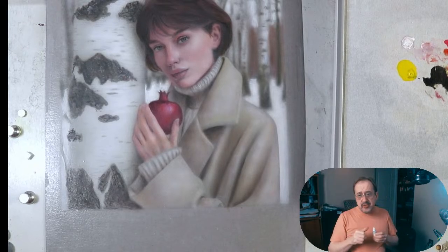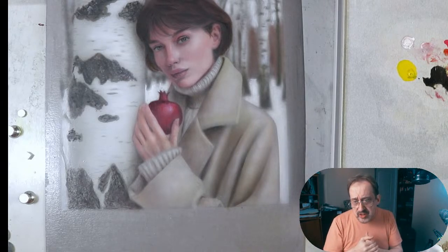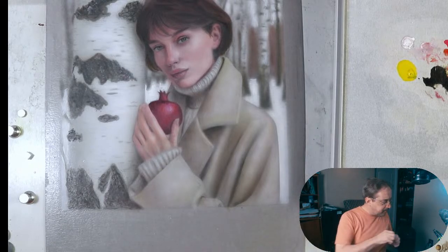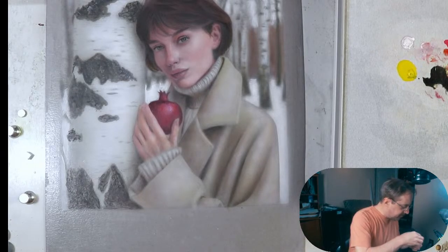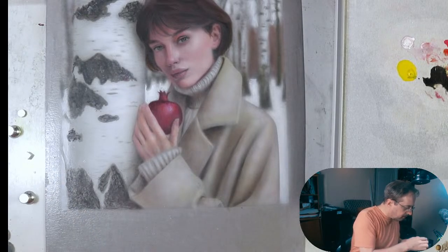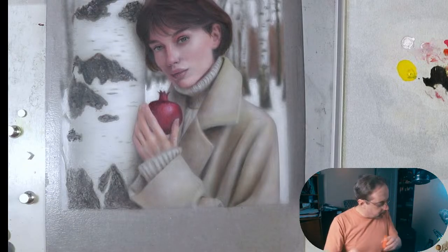Wow Ryan, thank you so much for the super chat! Great to see you and thank you for your wonderful support and friendship. Did you try the wet palette? I know it arrived — have you given it a shot? I know you're gonna love it. I have the information I need for this color now.